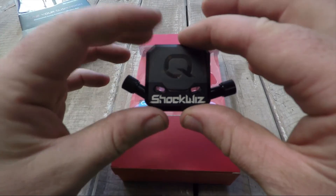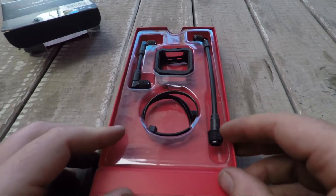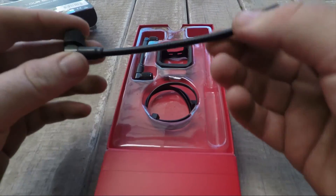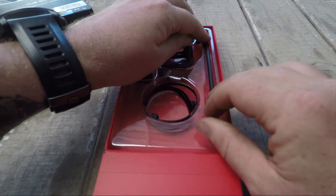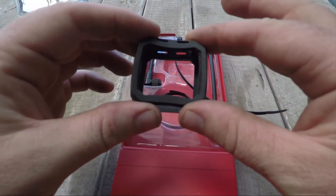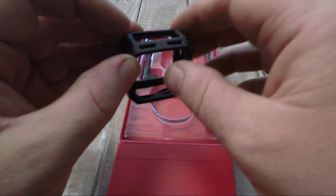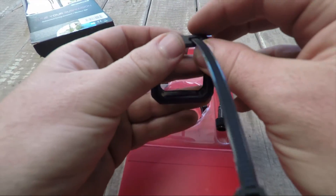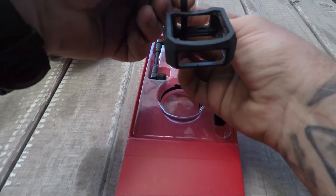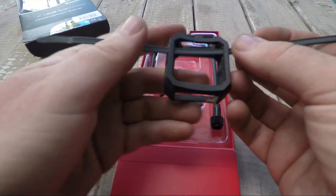Doesn't matter which side you use, the in and the out. There's a little blinking light here and it is activated via movement. On the inside of the packaging there's a long hose to attach the ShockWiz to your fork, and a small little hose to attach the ShockWiz to your shock. This is the little rubber housing for the ShockWiz — it fits right in the center, with little holes on the side for the valves and little loops so you can attach it in a multitude of different positions, either to your fork or to your shock.